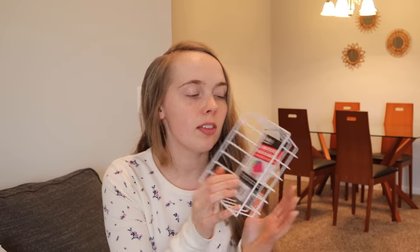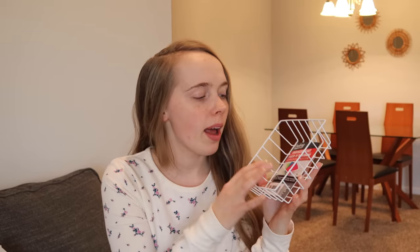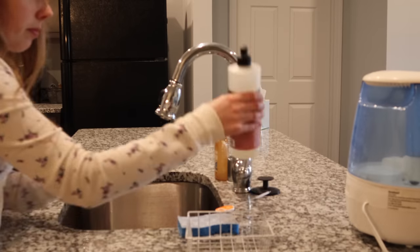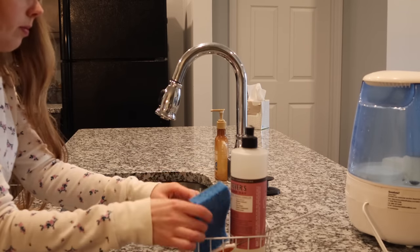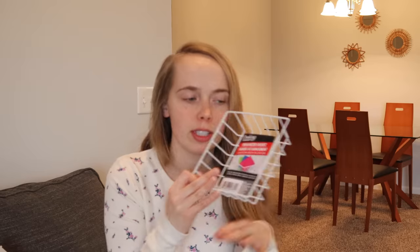I also found this white wire rack — the picture on it shows dish sponges, and they only had one or I probably would have gotten more. I'm going to use it to hold my dish soap and dish sponge and all the stuff sitting on my counter, because I think it would look nicer and neater if it was contained.